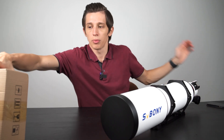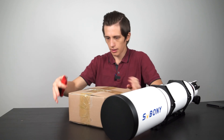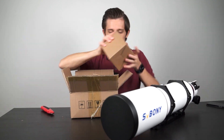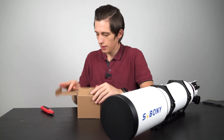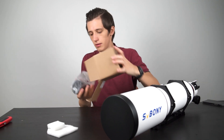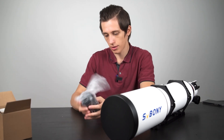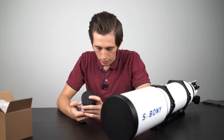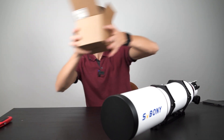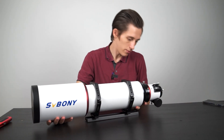Let's open this second box. I think I should have the focal reducer and flattener in here. It's pretty heavy — not as heavy as some different reducers or coma correctors. So I can see it's the SV Bony 0.8x reducer flattener. In the second part of this video, I'm going to set this telescope up for astrophotography.